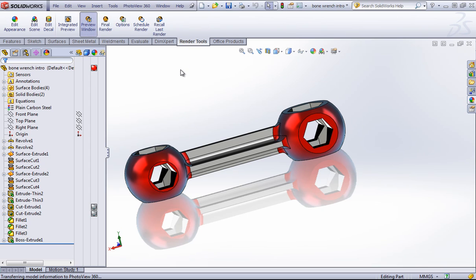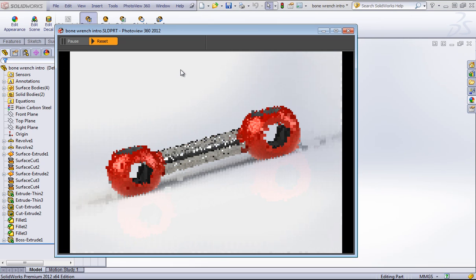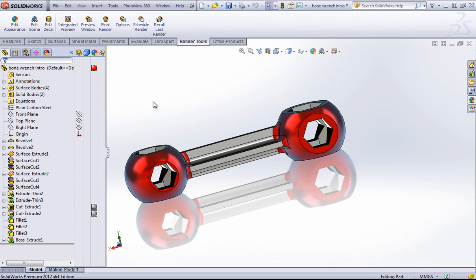Now if I look back in my preview window, we can see that the aspect ratio updated. I'm not going to go too far into the details here, so I'm just going to go ahead and hit Final Render and let's see what we get.